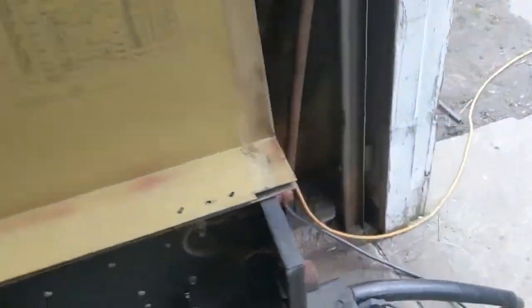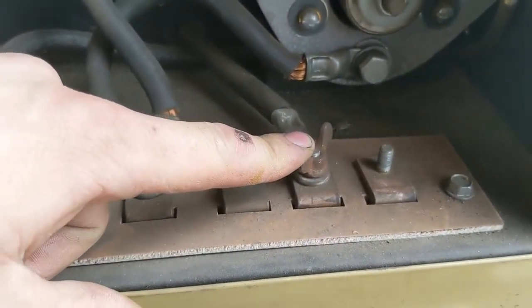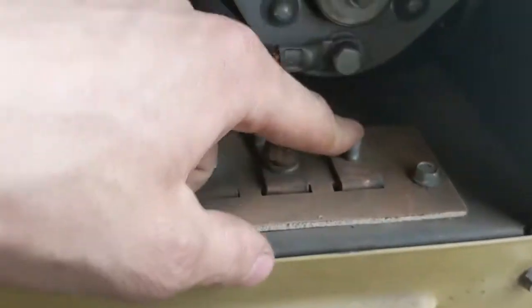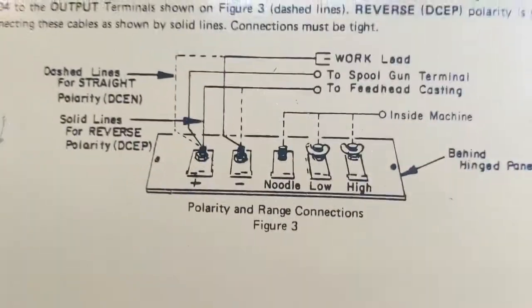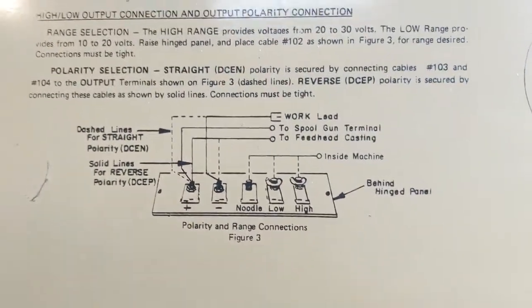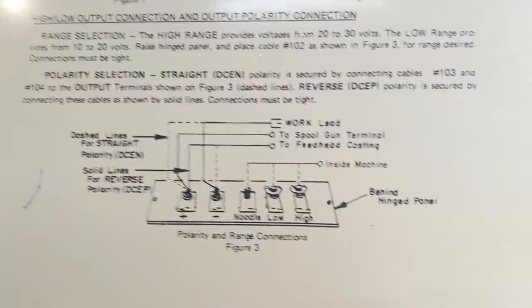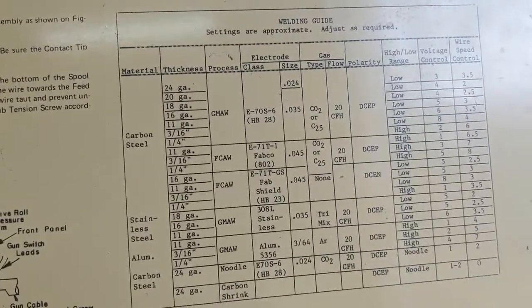I love this thing. It's a 200 amp machine with a 1 through 9 setting on the front. On the low heat side it goes 1 through 9, then you switch over to the other lug for high 1 through 9. It shows you up here what you're doing — there's your polarity, your low and high, what polarity to run for different materials, and some wiring diagrams. It's in pretty good shape.